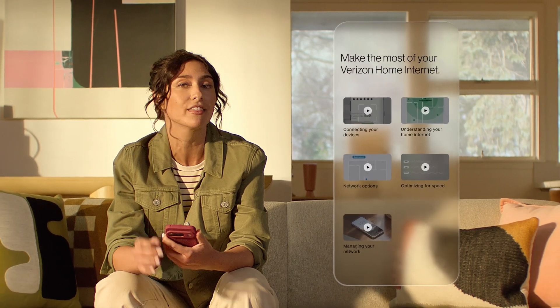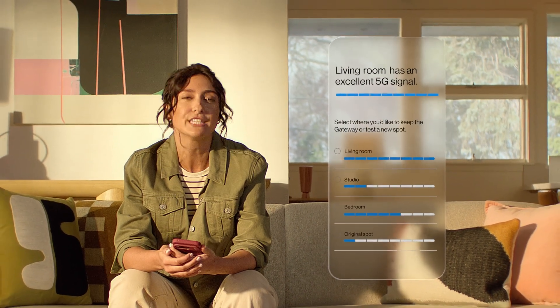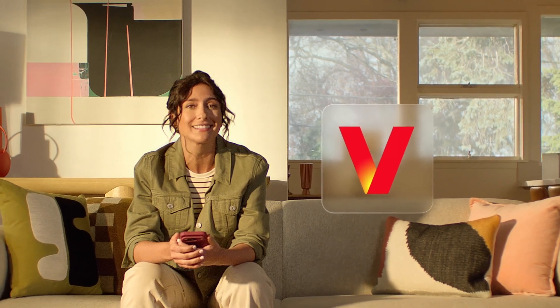I think the work here is done. You can always use the tools in the app to make sure you're getting the best internet performance. It's fast, it's reliable, and it's so simple to get connected. Enjoy Verizon 5G Home Internet.